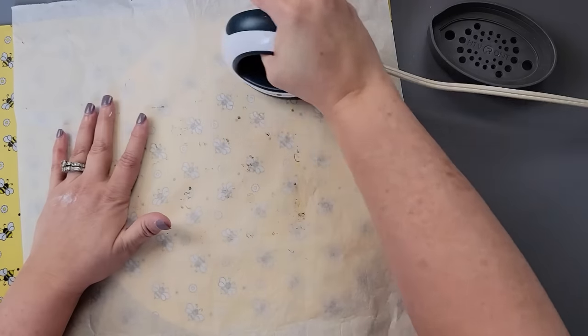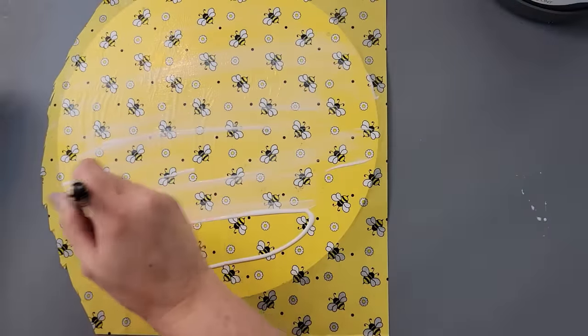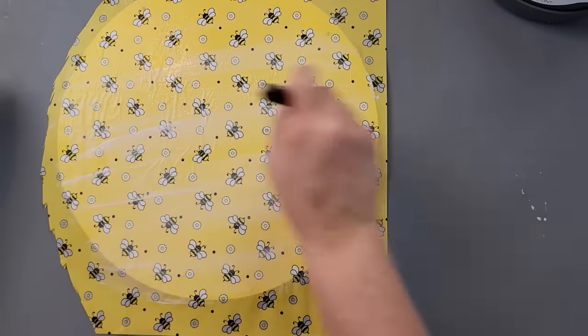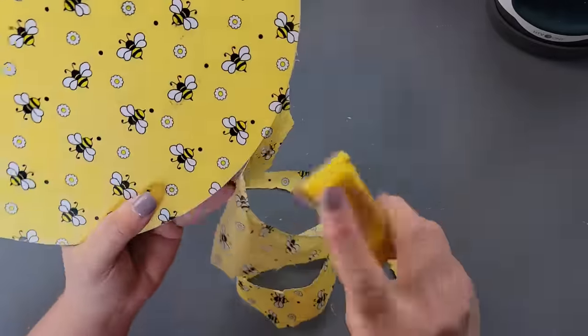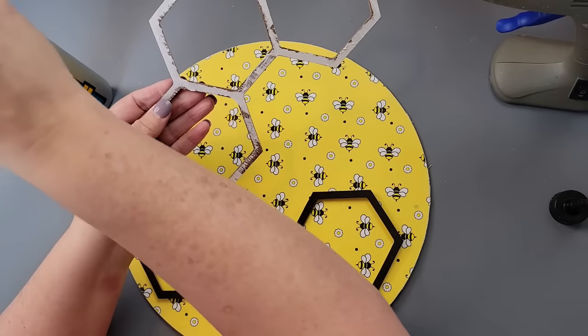I didn't realize it, but this tissue paper bled a little bit through the parchment paper, so if you get this tissue from Amazon just be a little careful with that. I covered it with mod podge again and let it dry, then used my little finger sander to remove all the excess.